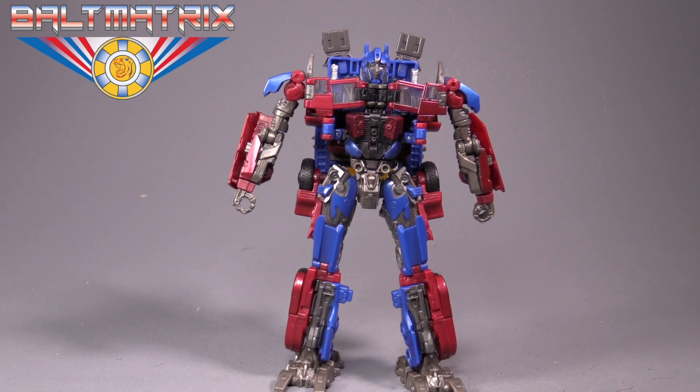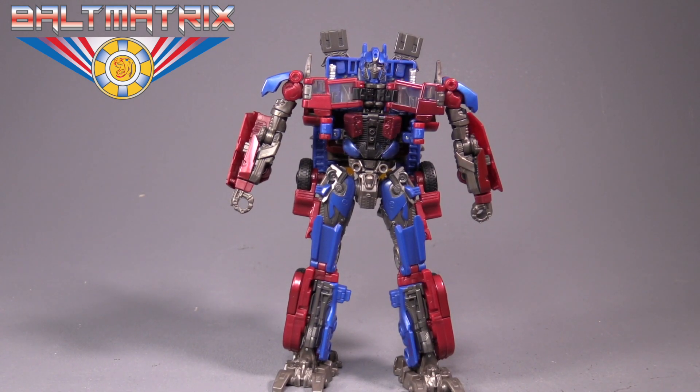Hello friends, Baltmatrix here, and today we are taking a look at Studio Series Optimus Prime. Please excuse my voice — I have a cold.